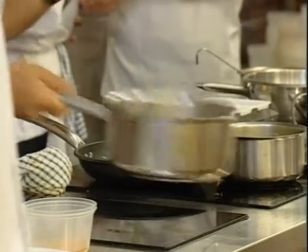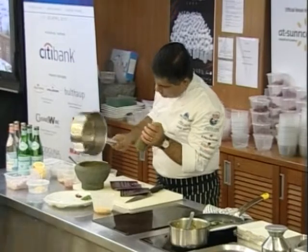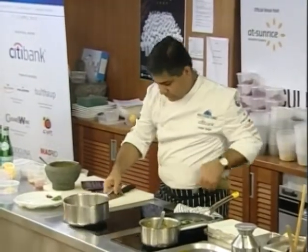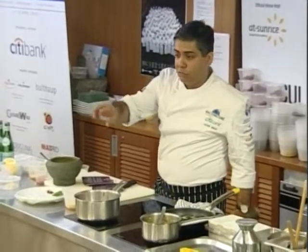Can you smell the aroma? It's very, very flavoursome. I have done this for you beforehand, so I am going to just send the crust off to you.